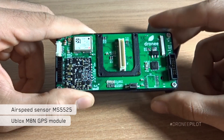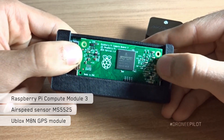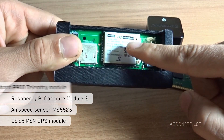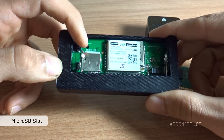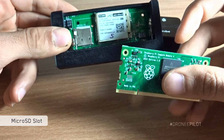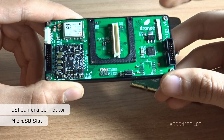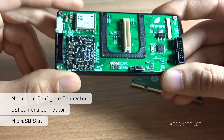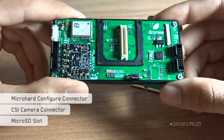Under that we have a Raspberry Pi Compute Module 3 — let's snap it off. Under here we have a Micro Hard P900 telemetry module, and here we have an SD card slot if you want to use the Raspberry Pi Compute Module 3 with external storage. On the top we have a CSI connector for a Raspberry Pi camera, and a small connector to configure the Micro Hard telemetry module if you want to use a customized configuration.